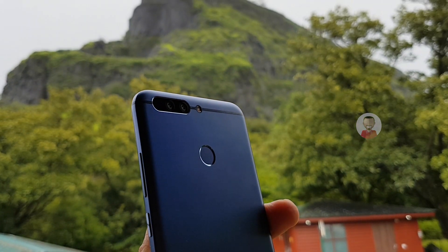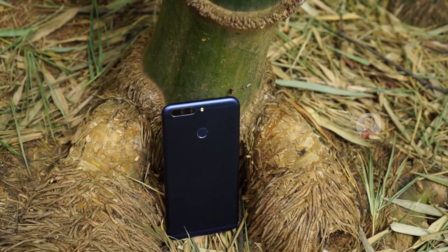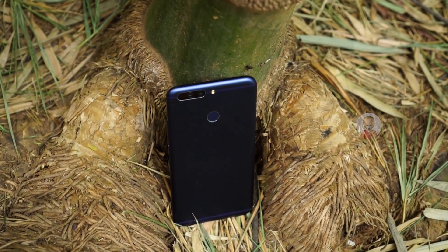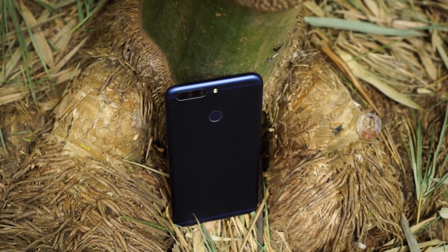There is no exceptional battery life to note on the Honor 8 Pro. If you want to choose the Honor 8 Pro, you will have questions in mind.